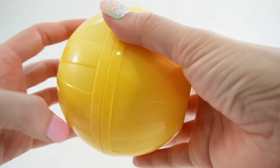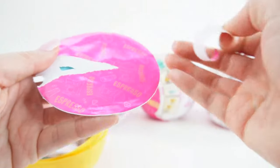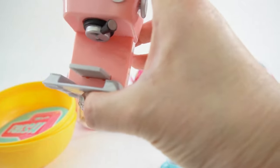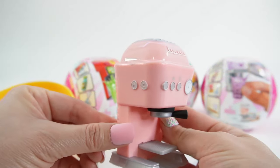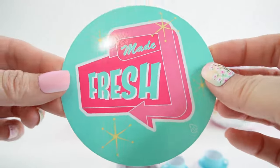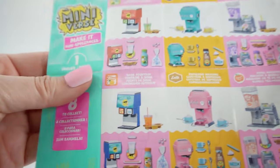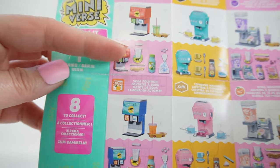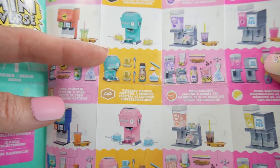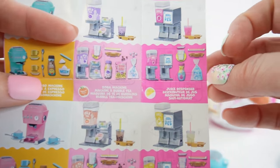These surprise balls are actually really big! We got the pink one — we got two cups and saucers, and here is our espresso machine in pink. Isn't it beautiful? I love the shade of pink! Here is a placemat, a bottle of coffee, and some whipped cream. Here's our checklist: we have two soda fountains — a red one and a blue one — the espresso machine in teal and pink, a bubble machine in purple and pink, and a juice dispenser in yellow.